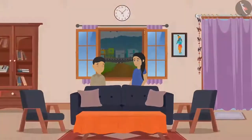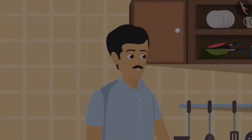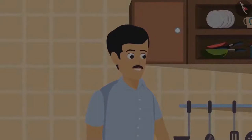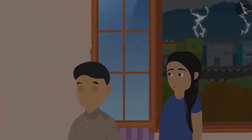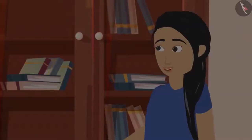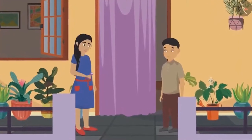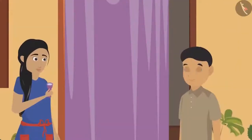Suddenly the electricity of the house went off. 'Hey, someone come with a torch and help me in the kitchen!' On hearing dad's voice, Sohan and Sunaina went carefully towards the kitchen. Mother started lighting the torch but it didn't start. 'Mother, show it to me.' Sunaina went out in the light and checked the torch. 'Its bulb looks absolutely fine.'